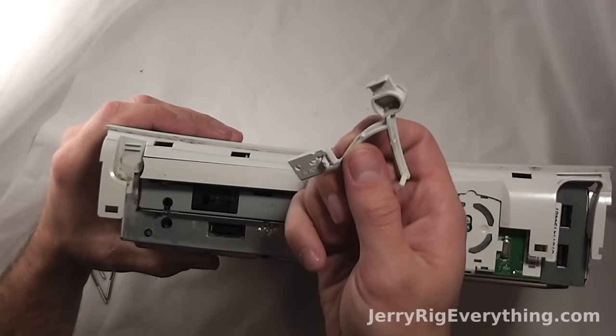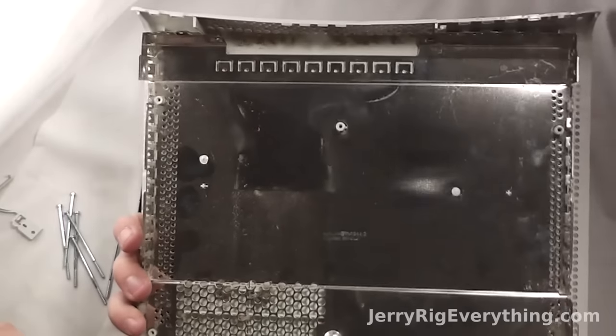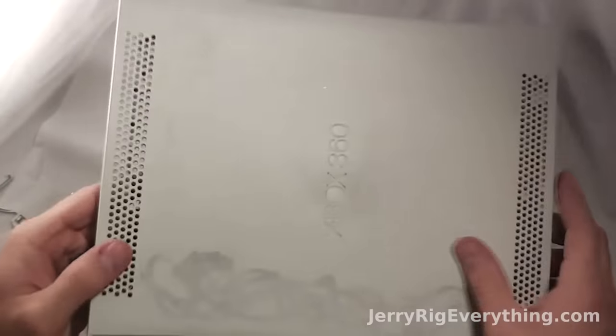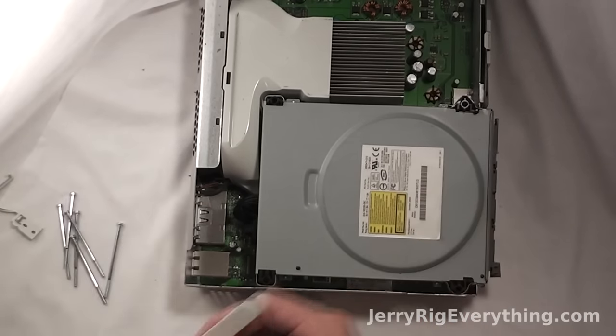Here is the eject button — it just pulls up and away from the Xbox. Now we're pulling off the top plastic bit, which was being held down by those six long screws. The front face plate of the drive comes up and off.